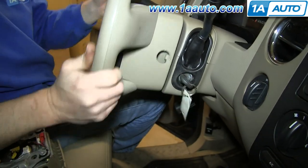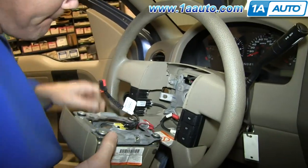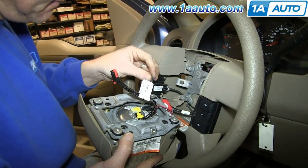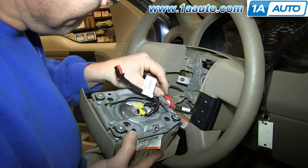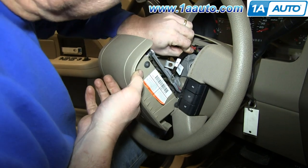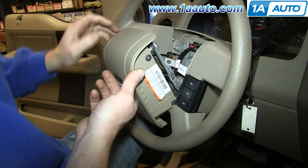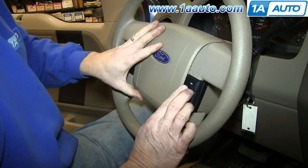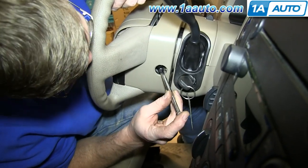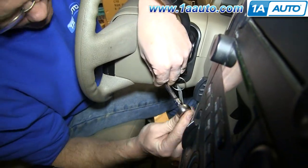Make sure your steering wheel is straight, then take your airbag and horn assembly. Reconnect the lower harness and push that gray clip back in. Then take this harness, push it back into place, and push that red clip in to lock it. Once you get the airbag lined up, replace the 8mm bolt on either side. Once you've replaced the bolts, make sure you've replaced those two covers as well.